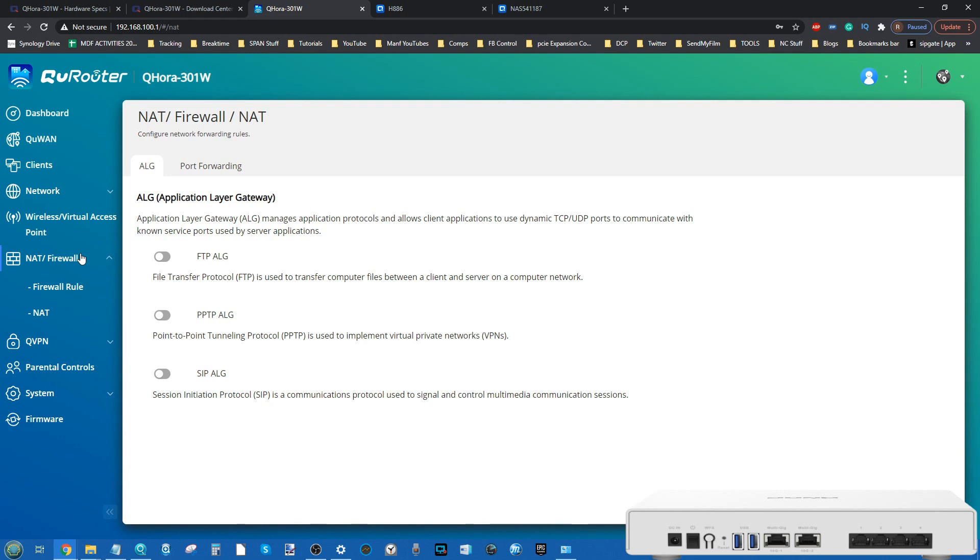We've already seen QNAP absorb the ability to add new router operating systems on their combined network switch devices, and virtual machine utilization on their Guardian series is something I'd have liked to see here. The hardware may seem a little underpowered — the device has a quad-core ARM-based processor and 1GB of memory — but I still think that's enough to potentially host a different OS.